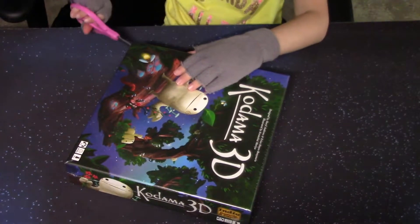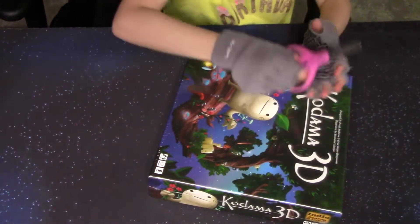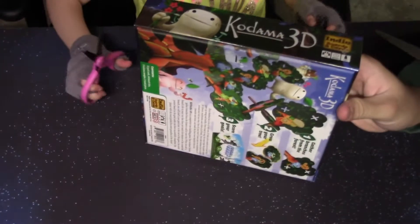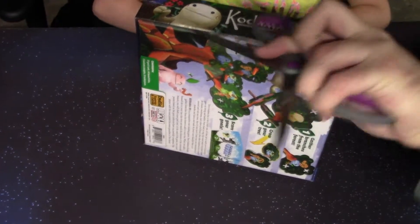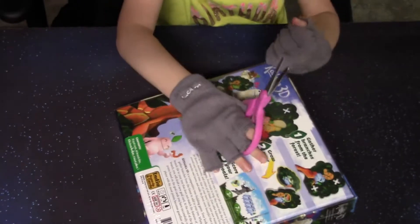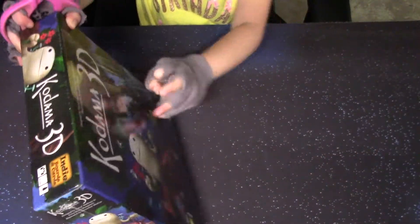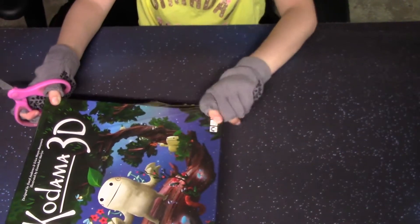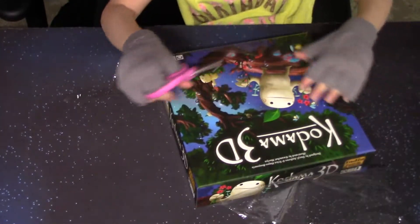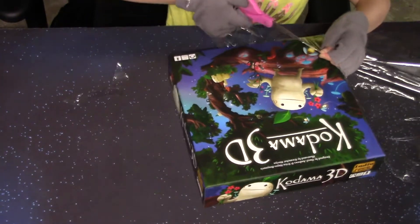All right, Fiona, go ahead and break into that box. Kodama 3D is designed by Daryl Andrews and Erica Hayes Boyoris, illustrated by Kawanchai Moria. It plays one to four players in about 30 minutes. They have the age range set to 14 plus, but obviously they do that a lot with these games due to the small size of the pieces. As long as you are monitoring your children, I'm going to guess this game is going to play from ages six and up pretty easily. It's got some strategy to it, but nothing too difficult for most people. Very great artwork, very cute. You're building trees, gathering branches to grow your trees, and scoring points off your goals that you're achieving. So let's continue on with the unboxing.